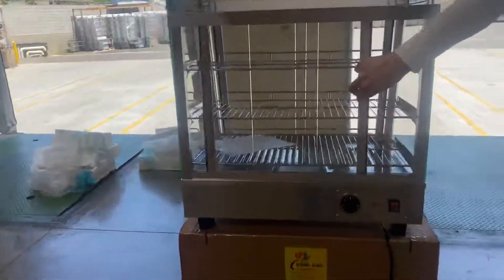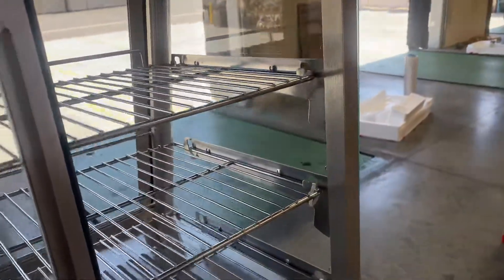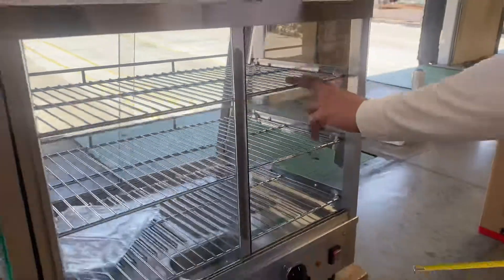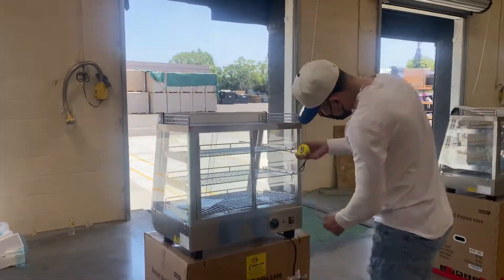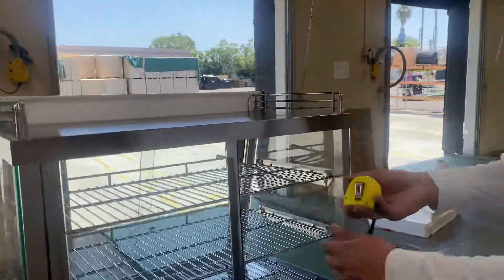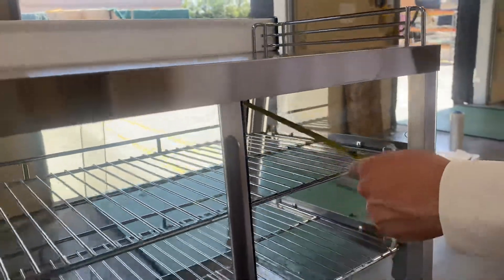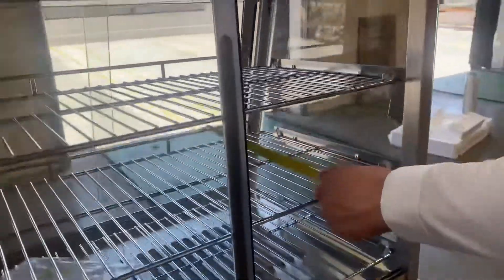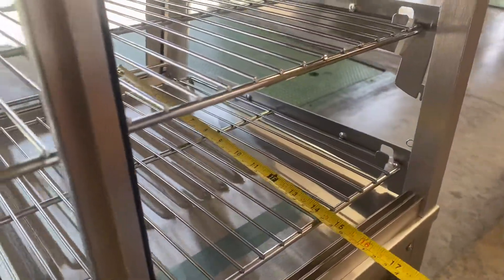Now I'm going to open up the sliding door and measure the inside for you. As you can see, we do have shelves — you will be provided with three shelves for the warmer. Front to back: the top shelf is about 12 and a half inches, the middle shelf is 13 inches, and the bottom shelf is 14 inches.